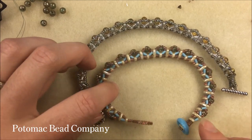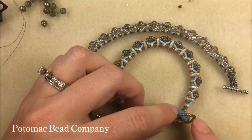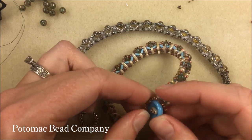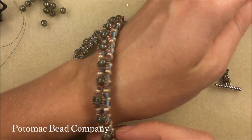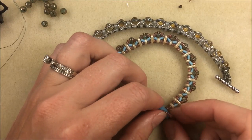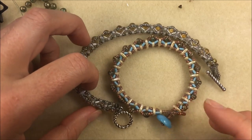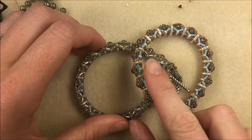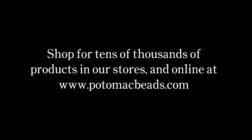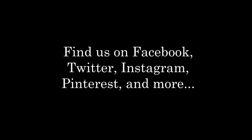Enjoy making this Aztec Sun bracelet. Thanks a lot for watching — have fun with all these new beads. If you get a chance, subscribe to our YouTube channel. Drop down on the menu to show more right below the video to get links to all the products used. Check out our website, potomacbeads.com, and visit one of our retail locations or shop online. Also check out our Facebook page where we regularly update with new videos and new products. Thanks a lot for watching and happy beading everyone!